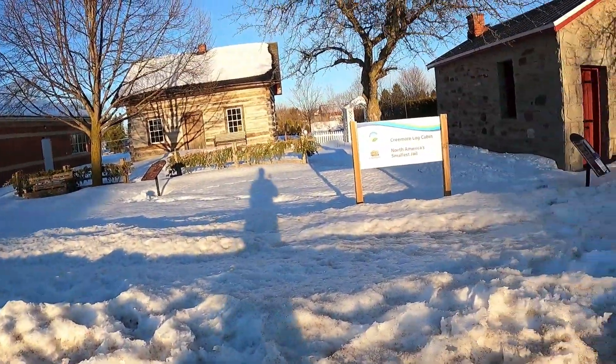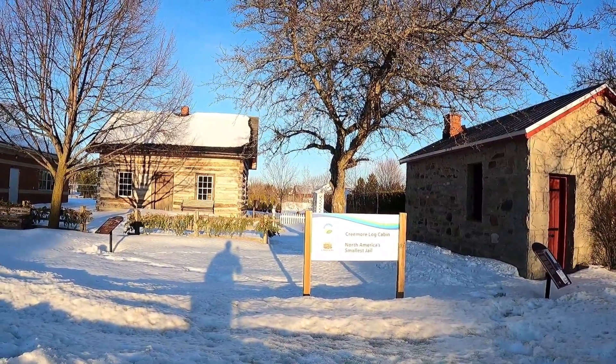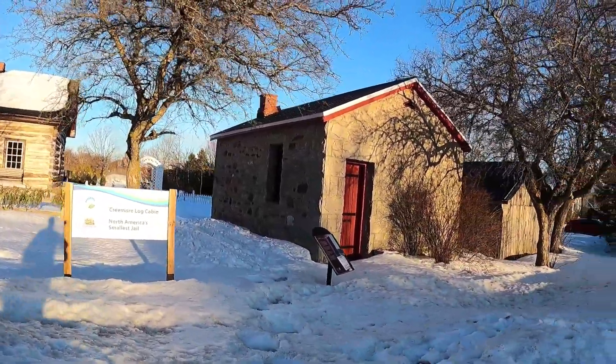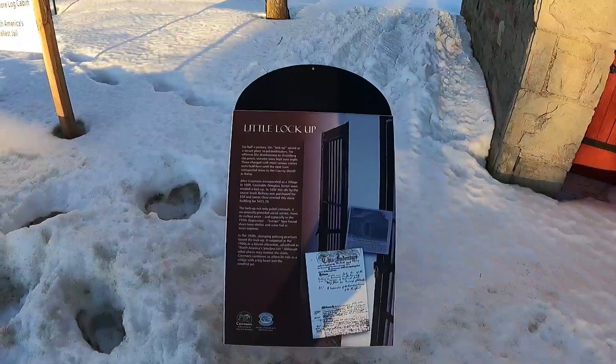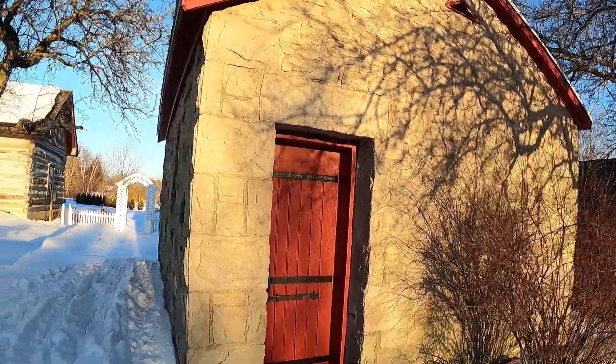This is North America's smallest jail, built in 1892. A Cremor log cabin built in 1870. And then this is the Cremor jail right there — it's very tiny, very small, obviously not used. That's what it is — very cool.